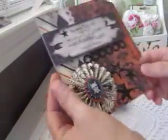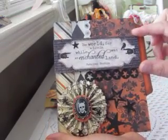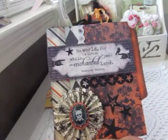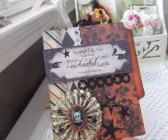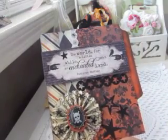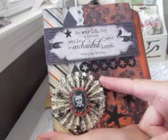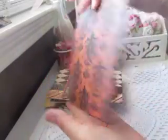Here's another similar pocket — the sentiment is a little different. It says 'The world for a little while was an enchanted land' by Patricia Silke, which made me think of enchanted and magic, so I put stars on this one too. There's the Jolie's cameo again and I made a Tim Holtz rosette using the Authentique paper. The backs are all the same.